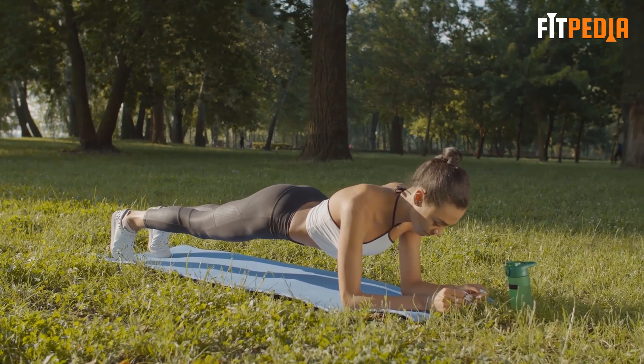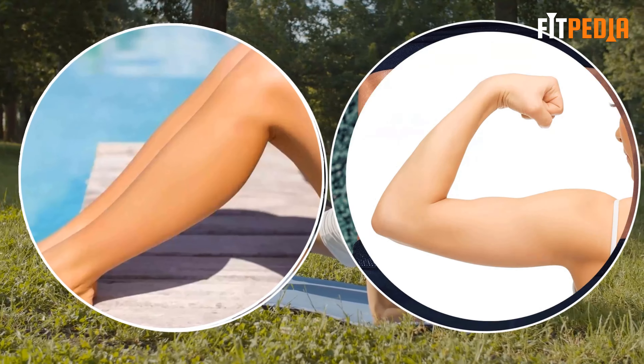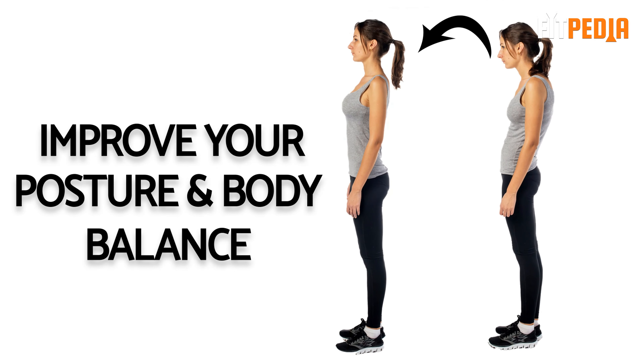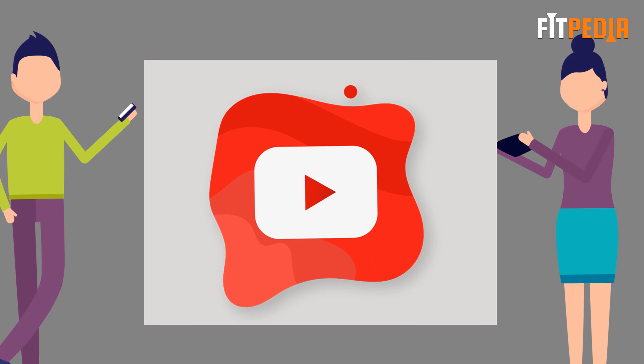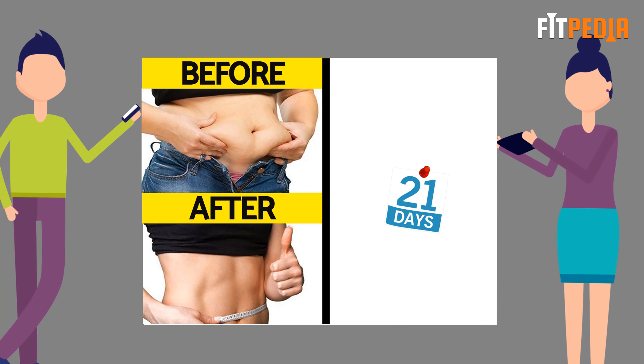Plank is the ultimate full body workout that helps strengthen and tone your abs, legs, arms, hips, and improve your posture and body balance. In today's video, we will talk about the plank challenge that will transform your body in just 21 days.